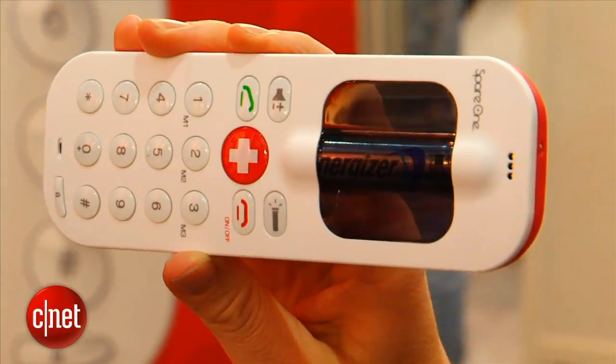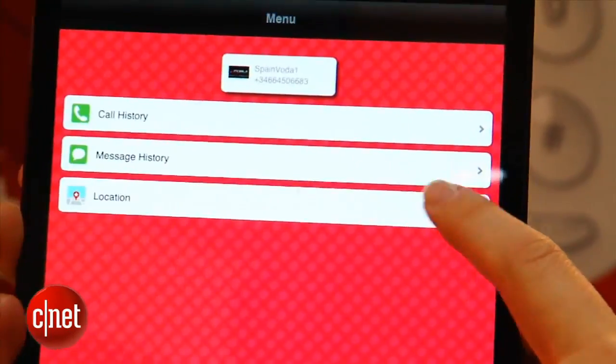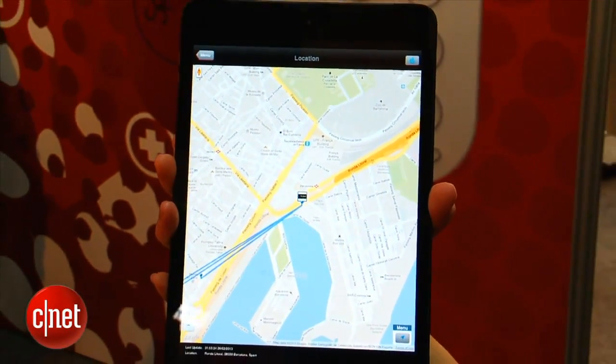It is a GSM phone. Talk time lasts up to 10 hours, so you can really use this phone a lot. Coming soon is going to be an app for iPhone and iOS that will help you geolocate where the phone is so you can check in on other people.